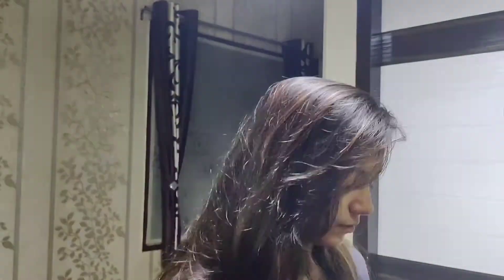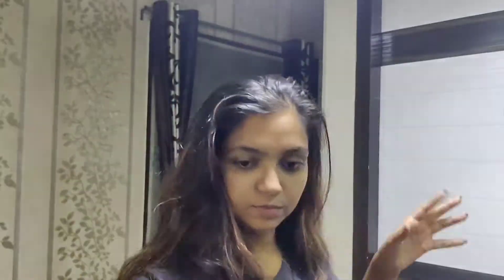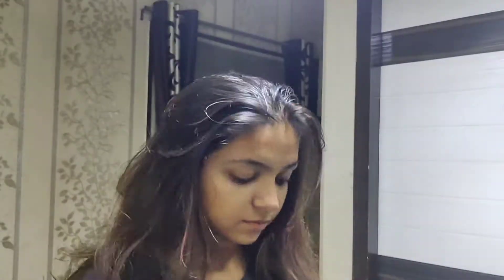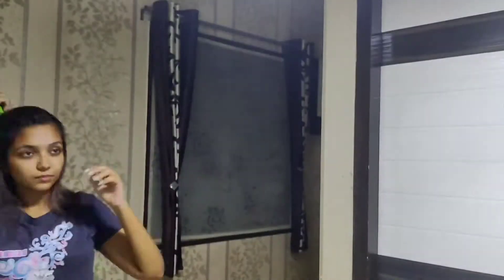Now we have to apply this to our scalp — we will add the mixture to the scalp. This mixture will help our scalp to regrow hair, and our roots will also get good moisture.